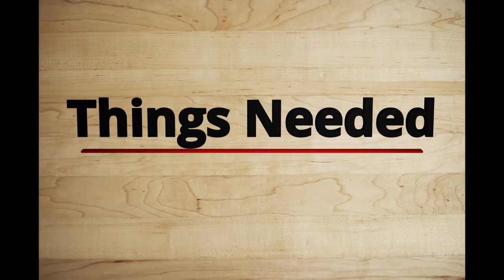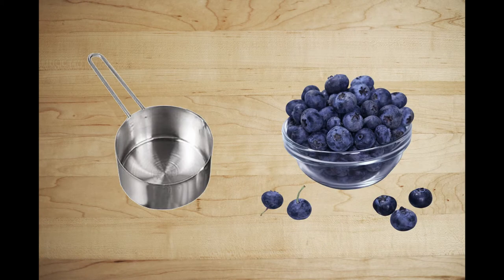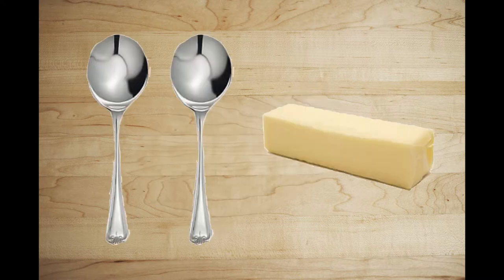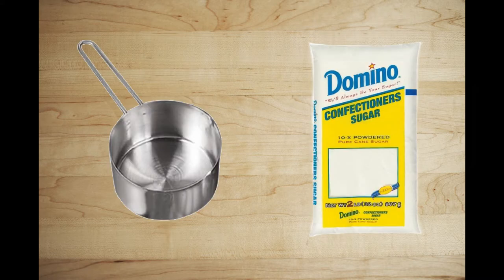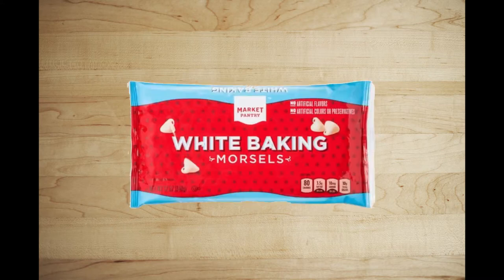For the lemon and blueberry cheesecake bites, you'll need a half a cup of fresh or frozen blueberries, an 8-ounce package of cream cheese, two tablespoons of softened butter, a half a teaspoon of vanilla, half a cup of powdered sugar, the zest and juice from one lemon, and 12 ounces of white melting chocolate. I prefer white chocolate — I'm not a fan of dark chocolate, but choose whatever you like.